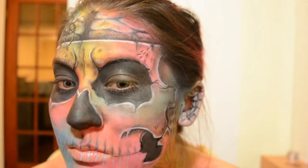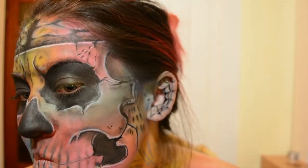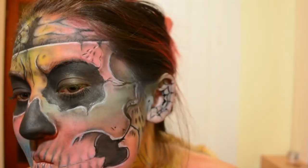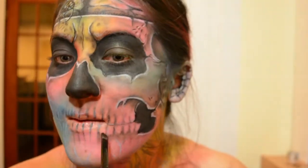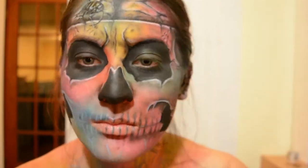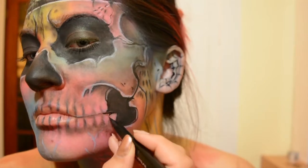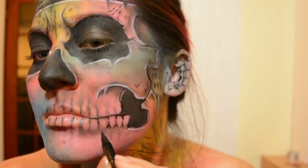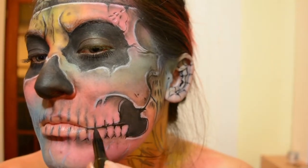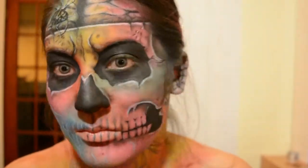I finally got to the teeth and I wasn't paying attention to the camera so most of it is actually out of the frame, but you will see it when you get to the other side. Basically what I'm doing is adding shadow to the bottom of the teeth in a little V pattern and dragging that shadow downwards to blend it out. Also when doing the line in between the teeth, instead of doing a straight line, it's best to draw around each tooth — it makes it look a little bit more realistic rather than the very comical straight line going through the teeth.